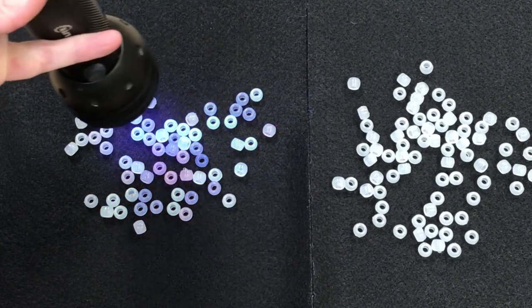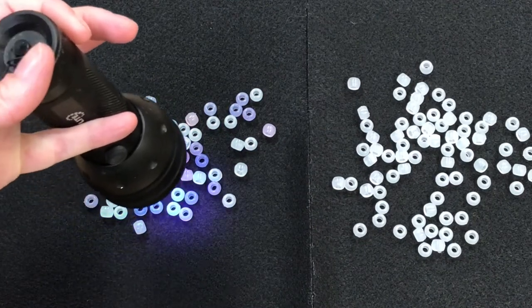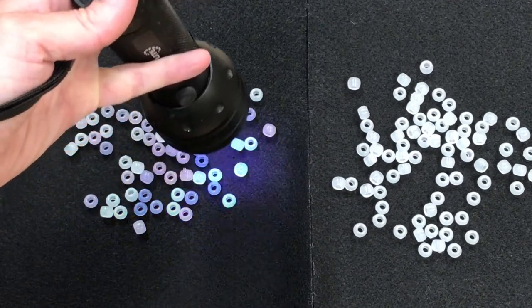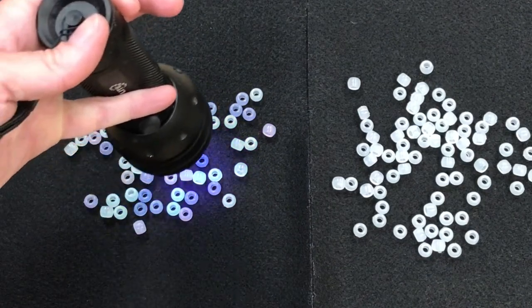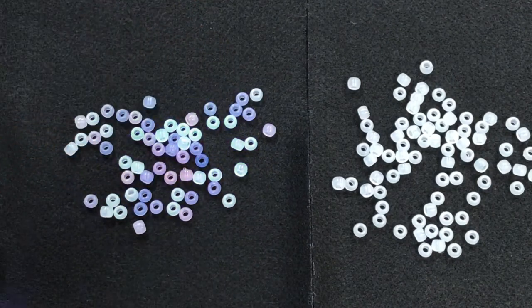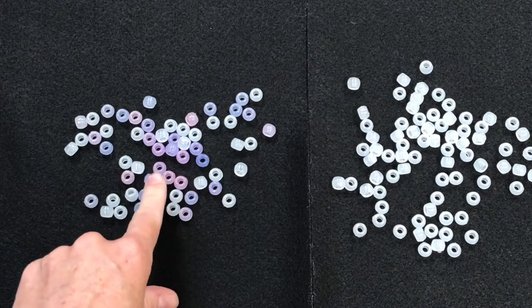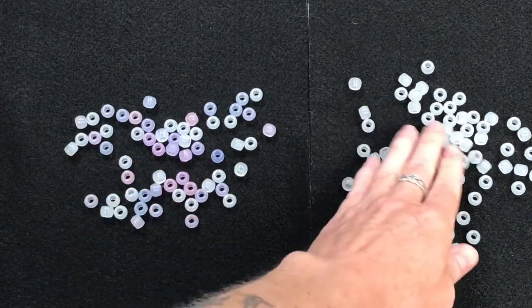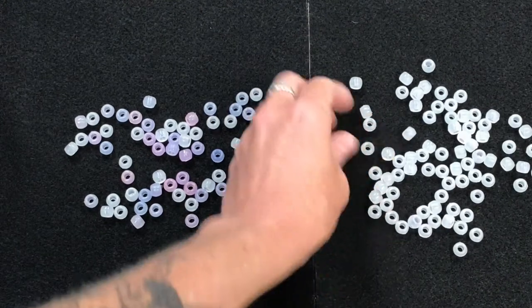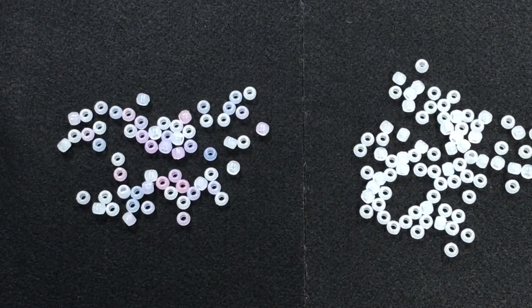I can see them starting to change color here, which is sort of similar to how our skin changes color once it comes into contact with ultraviolet light from the sun as well. You've probably heard lots of people tell you if you're going to be out in the sun, don't forget your sunscreen. So we are going to put some sunscreen on this other set of beads here and see if that will stop them from changing colors with our UV light.